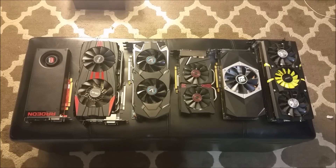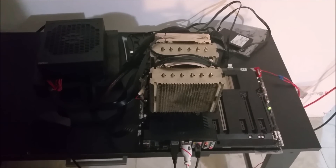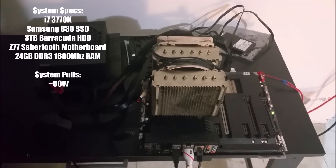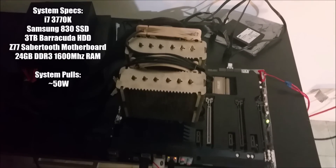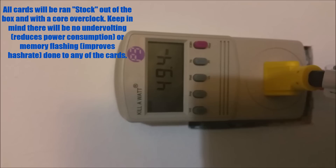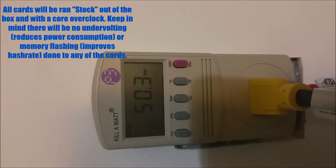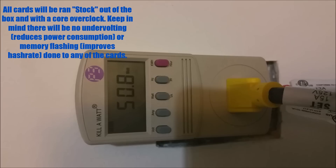That's what I'm about to do — I hope you guys enjoy. Before benchmarking anything, I will be recording the wattage being pulled by the system itself without the graphics card installed. As you guys can see here, all I have is the CPU, RAM, the hard drives, and the motherboard itself with no graphics card installed. The system itself is pulling around 50 watts, plus or minus one, that way when I do install a card in there I'll know exactly how many watts it's pulling without having to guess.